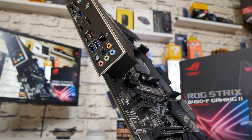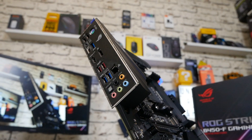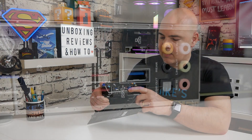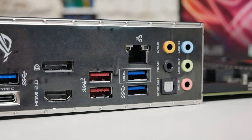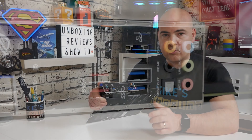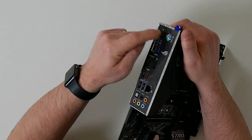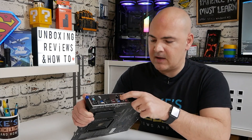These display output ports — I can't stress enough — will only ever work if there is an APU installed, such as the 2200G or 3200G. Moving along, there are a pair of red SuperSpeed USB connections at 10 gigabit per second, and then some older Type-A 3.2 connectors. One of those has a BIOS sign on it — that's the port to use when doing your BIOS flashback, so just make sure you're using that specific port.